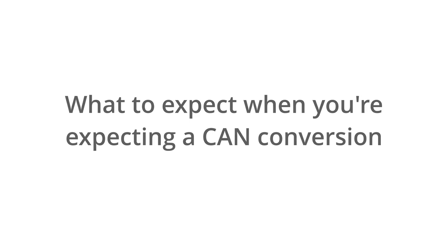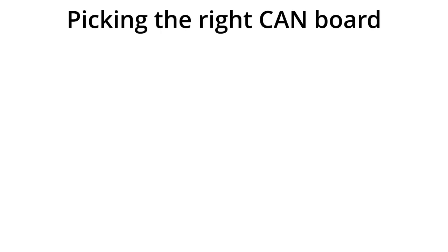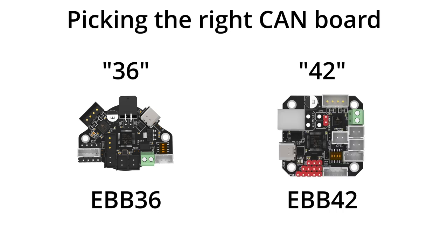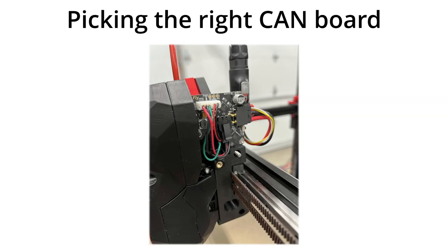There are a lot of options to consider when installing a CAN system, so let's run through what you need to think about. The first thing is picking the right board. This generally comes down to size, and there are a couple of variations. Boards with 36 in the name, like the EBB-36, are designed to mount behind a round NEMA-14 motor or be used with third-party extruders. There is also now a board built like Hartk's two-piece Stealthburner PCB.